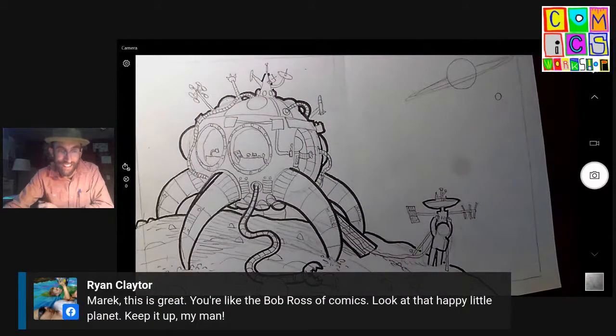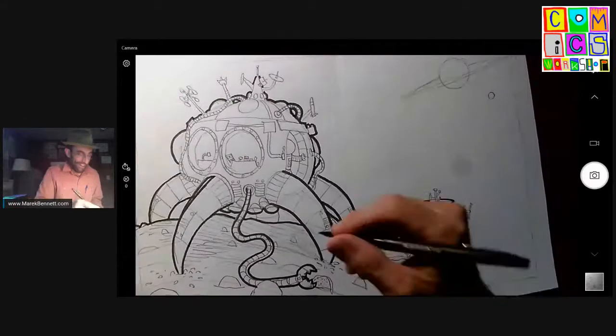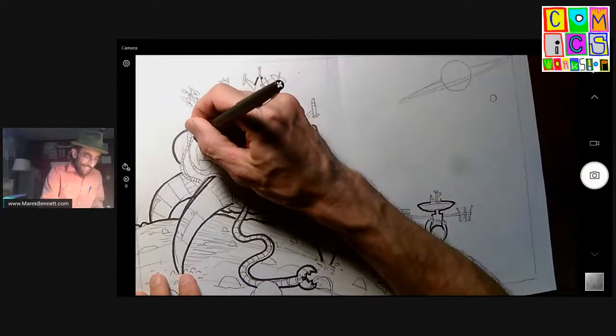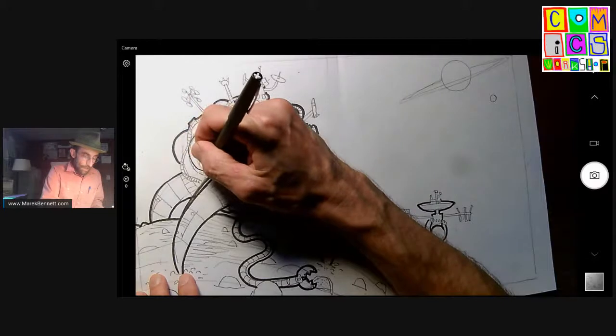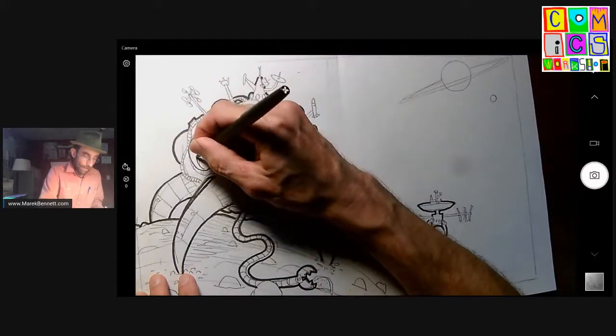Ryan's watching here — 'the Bob Ross of comics.' Yeah, it's a happy little asteroid. That's great, thank you Ryan. Make your exploratory asteroid crawlers happy, little exploratory asteroid crawlers.